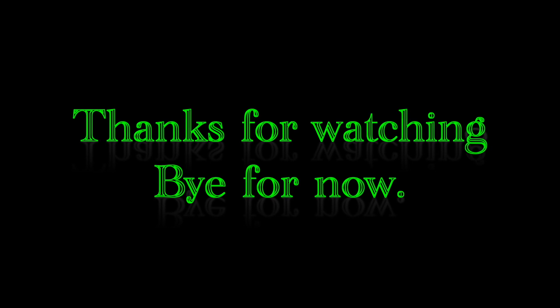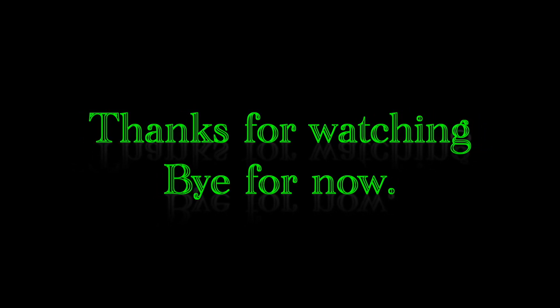That's all for now. Thanks for watching. Bye.